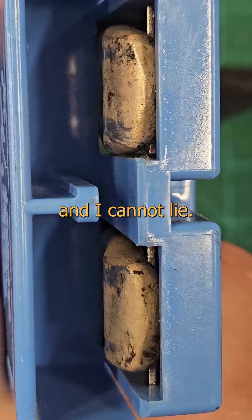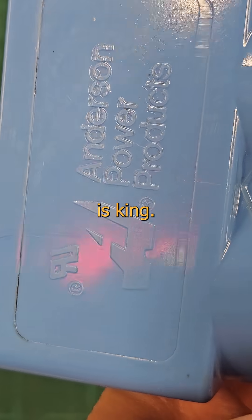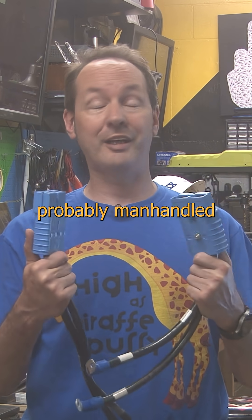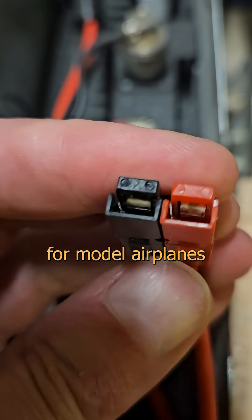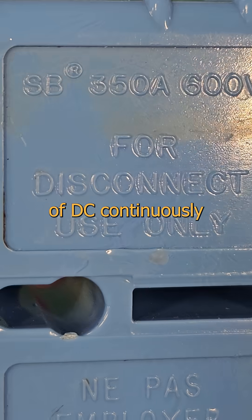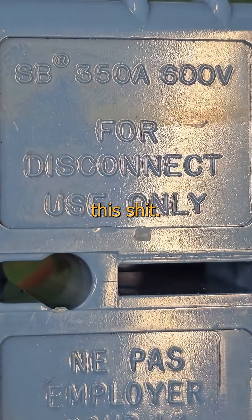I like big plugs and I cannot lie. In the world of big, chunky, low-voltage connectors, the Anderson is king. Ask anyone who's ever worked around forklifts and battery systems and they've probably manhandled a million of these. They come in every size you could ever need, from itty-bitty ones for model airplanes to giant thick ones like this one here that'll take 300 amps of DC continuously for longer than you and I are ever gonna survive playing with this stuff.